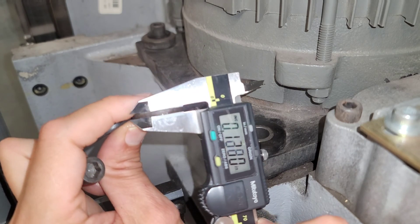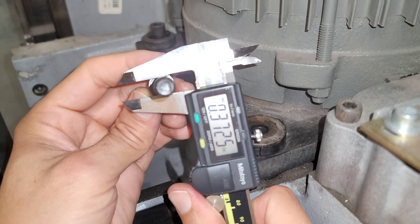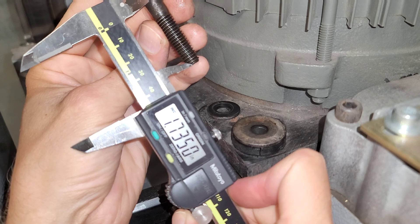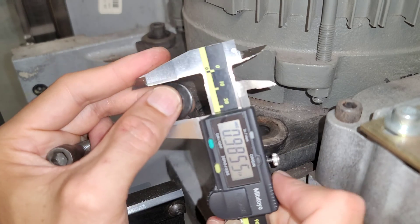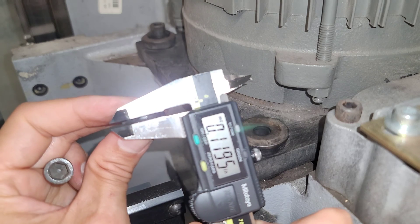The thickness of the big washer is 0.1145 inches. The bolt diameter is 0.3725 inches, length about 1.75 inches. The little washer on top measures about 0.875 inches, with a thickness of 0.1195 inches.